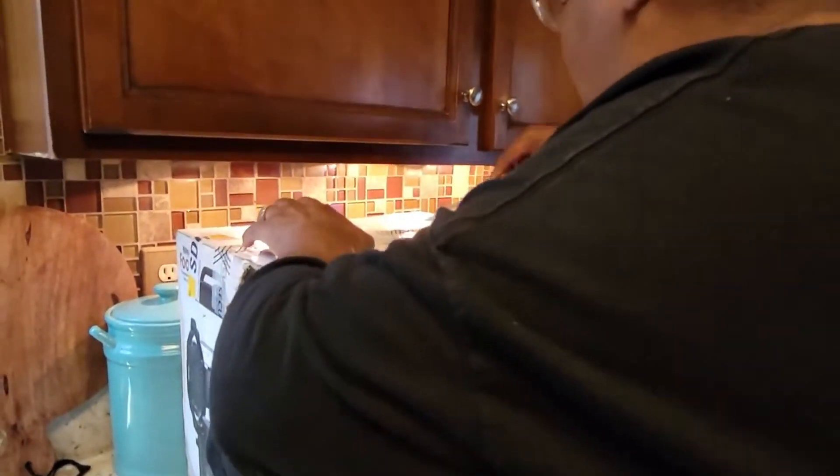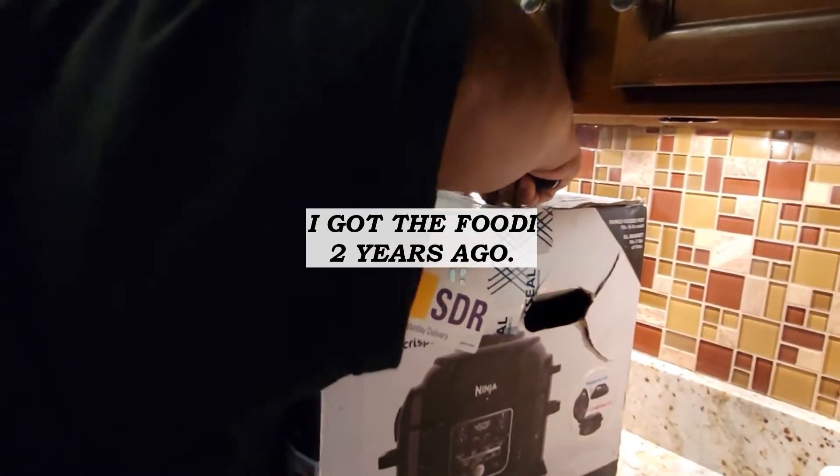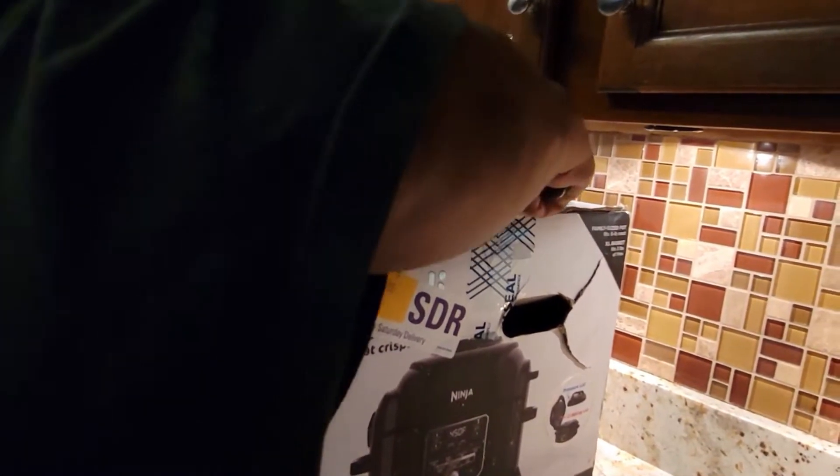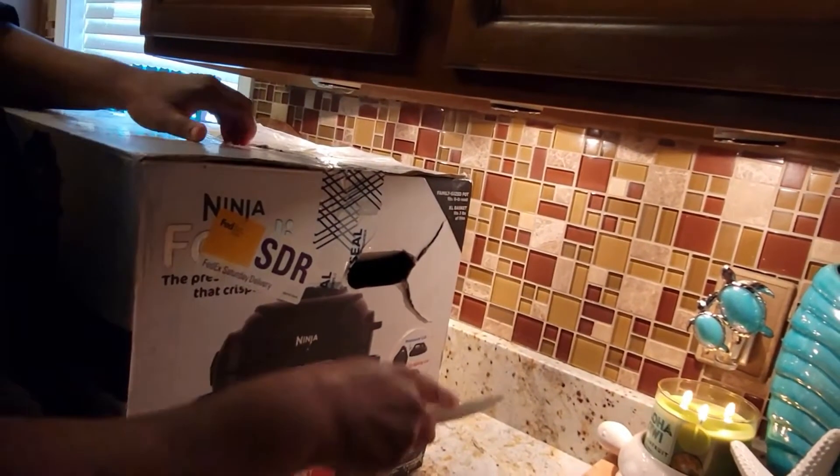I've enlisted my amazing husband to go ahead and open my Mother's Day gift. I got it about three years ago, and we're trying to get it open. I'm cooking a roast and I'm a little nervous, as I told you.